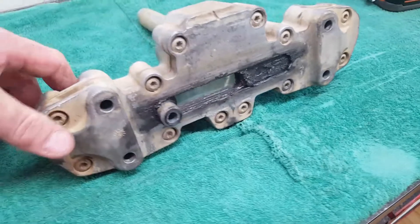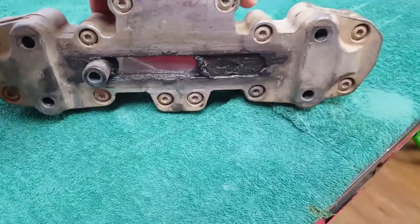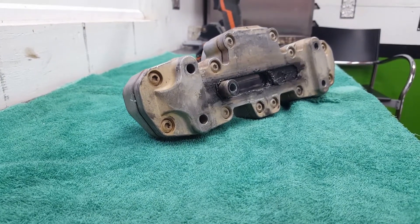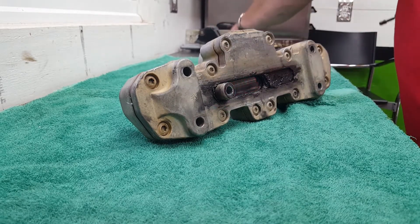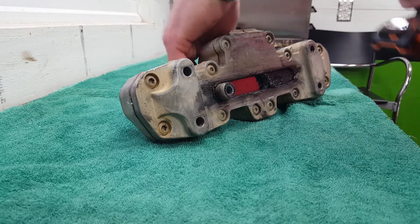I'm going to set this phone down and take the screws out. We're going to take this thing apart and you guys are going to get to see what we see. I think the camera angle is good enough right there. I'm curious to look on the inside myself.